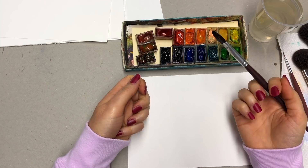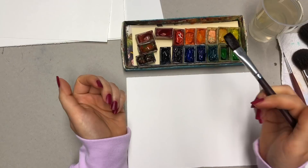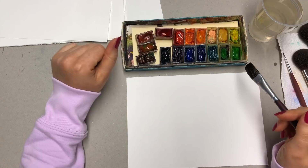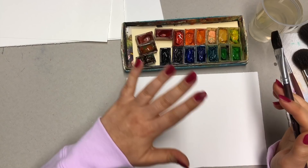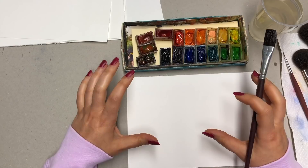With acrylics, if you want to create pink, you combine white and red together. It doesn't work like this with watercolor. With watercolor, your white is the whiteness of your paper — at least that's the traditional way of using it. You do get a little tube of white in your watercolor set, but that's usually to cover up little bits if you've gone over them. There's a lot of mixed media use, but I'm talking about the more traditional way of using watercolor.